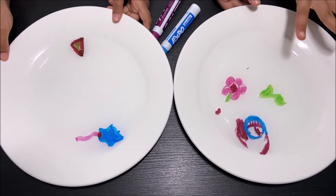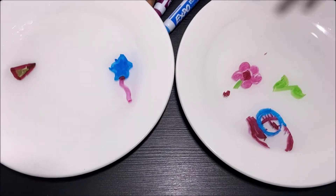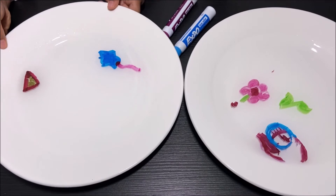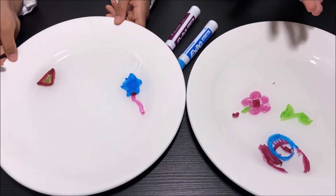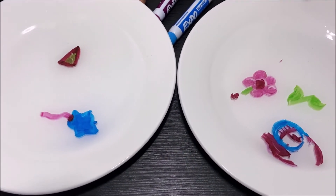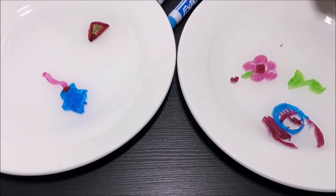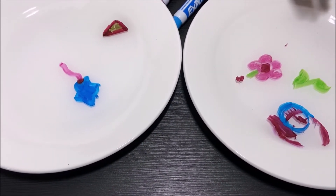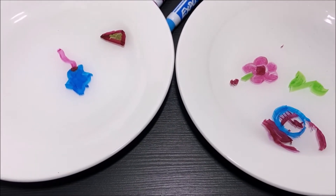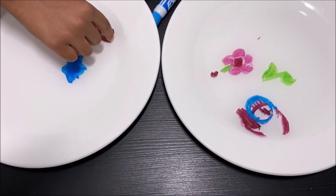So why the drawings float when we pour the water in is because when we drew the shapes, the marker's ink stuck to the plate. When we pour the water into the plate, the water made it go away — like how it sticks to the plate, it went up when we poured the water in. And then because of the surface tension, it kept the drawings floating on the water. I'm going to try getting the triangle.